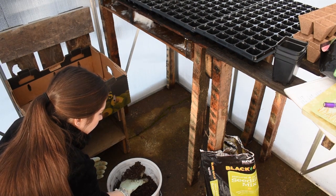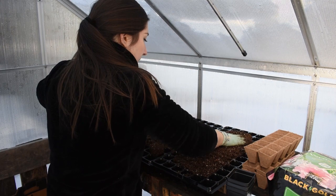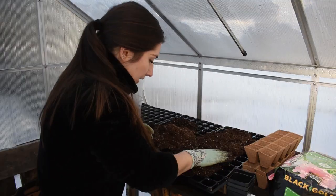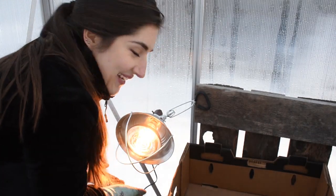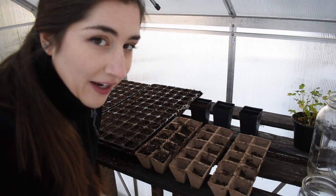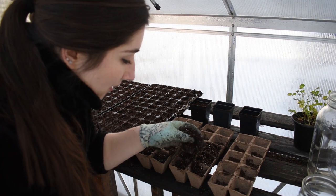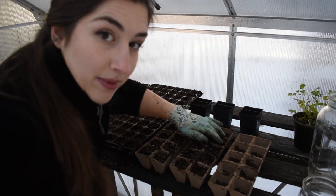Alright, that looks like a pretty good texture. These are brand new seed starting trays so I did not sterilize them — they should already be clean. But if you're using old ones of course you want to sterilize them. Sometimes I put potting soil in the bottom of bigger pots and seed starting trays because it's way cheaper than seed starting mix, and honestly it doesn't really make that much of a difference. I'm topping it off with the seed starting mix.